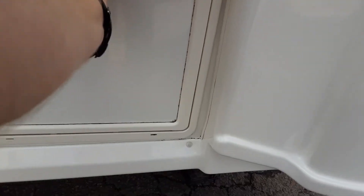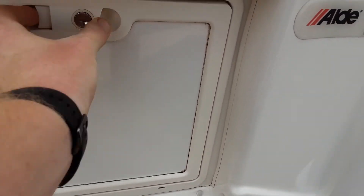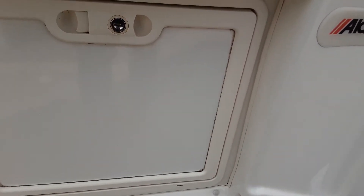In the bottom you have your toilet waste cassette. You'll open this up — there will be an orange handle at the bottom that you pull up and pull the cassette towards you.